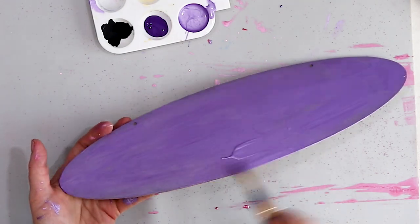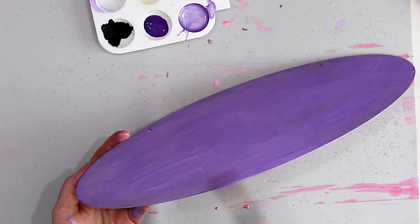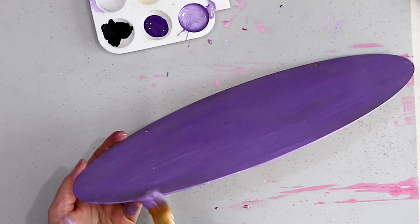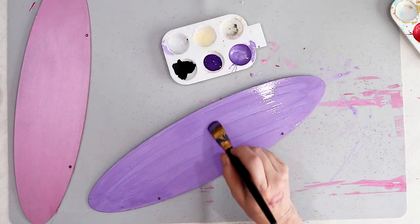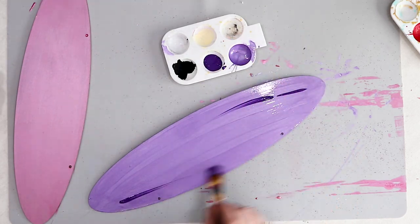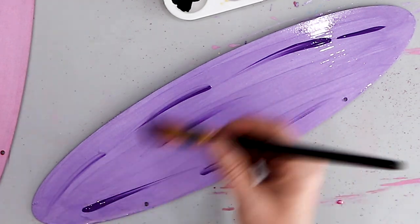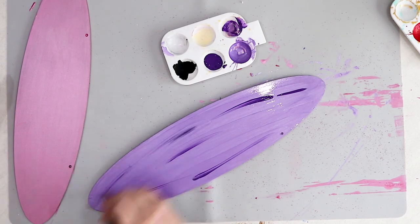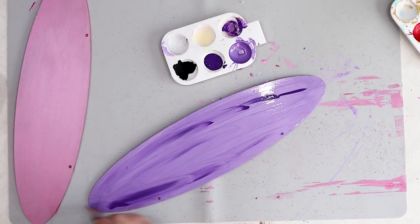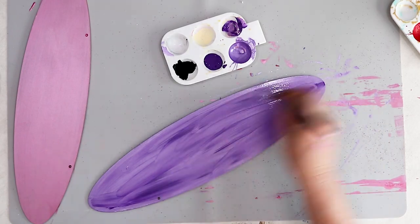I'm adding a little more metallic paint to make sure I have a really nice wet surface. Next, I'm adding in some lines of that darker purple paint, and then I'm just blending the paints together. I really like how this looks — it definitely gives a little bit of extra something to this stall sign.